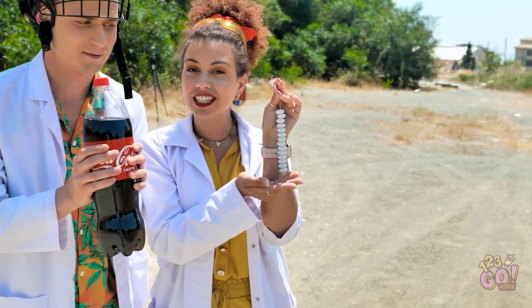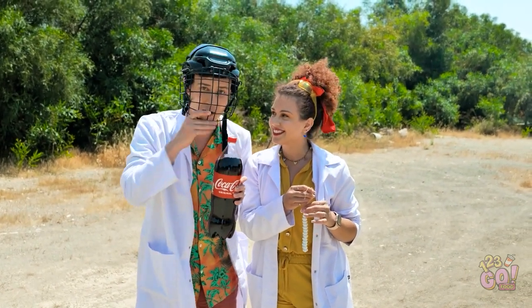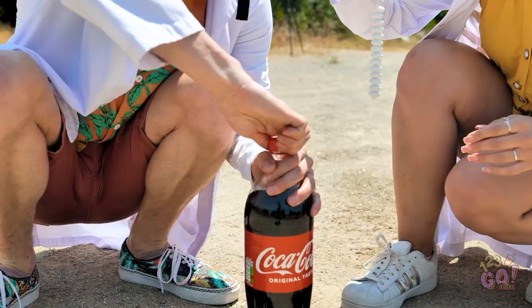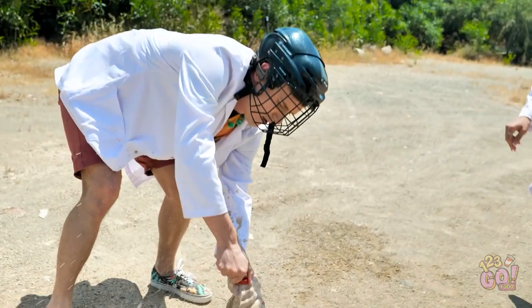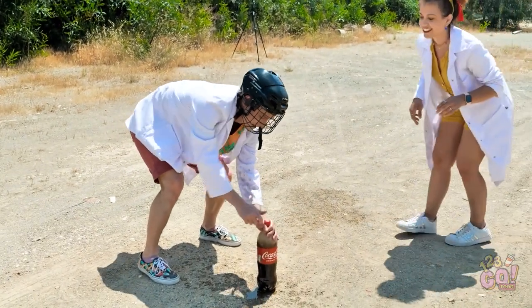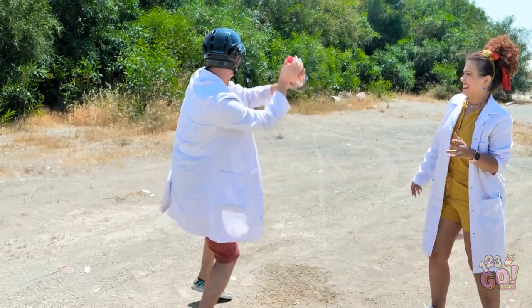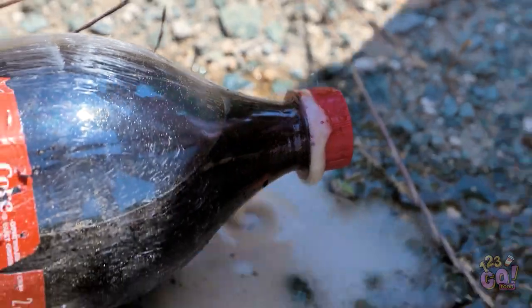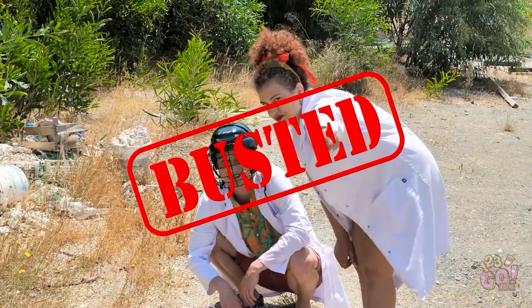We're using Mentos and cola. According to this myth, if you combine them it can explode — it's gonna be dangerous. I need to prepare my face. Don't try it at home. I'm opening it. Just be very fast. Put it. No, no, no, no. Shake it and throw it. It doesn't work. Didn't see the rocket? Myth is busted — it doesn't work.